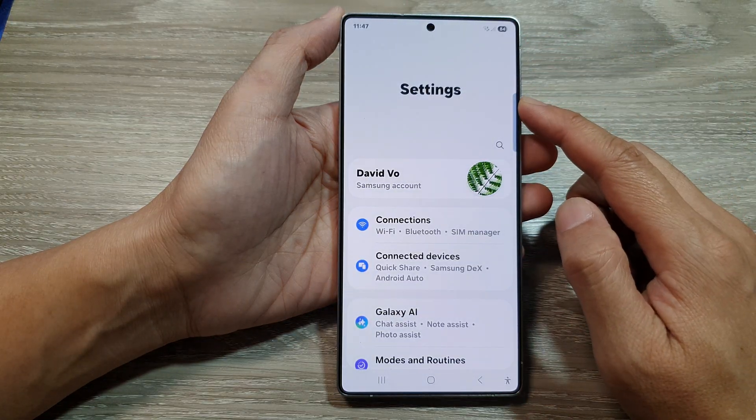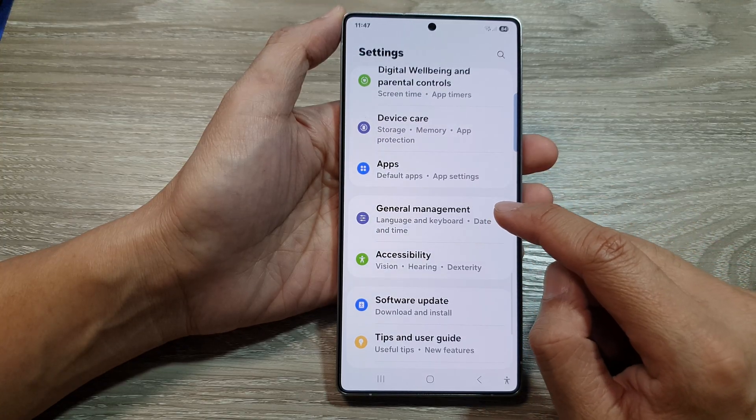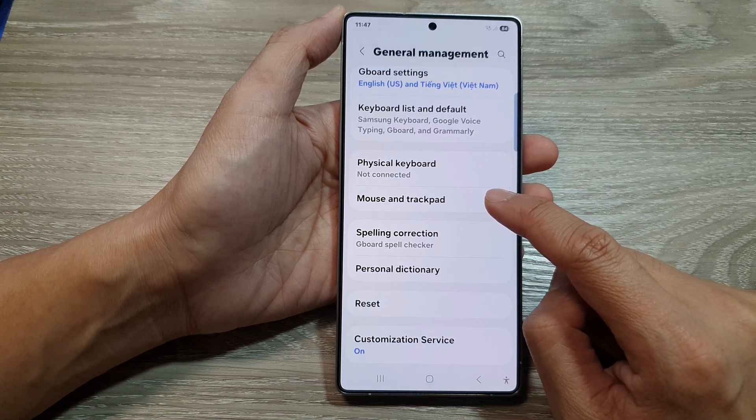Now from the settings page, scroll down and tap on General Management. After that, scroll down and tap on Mouse and Trackpad.